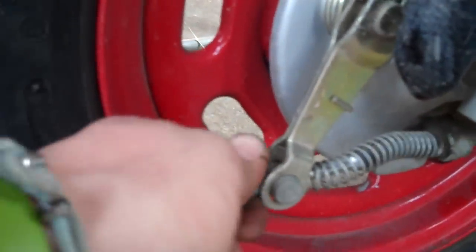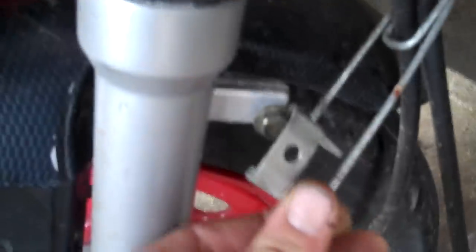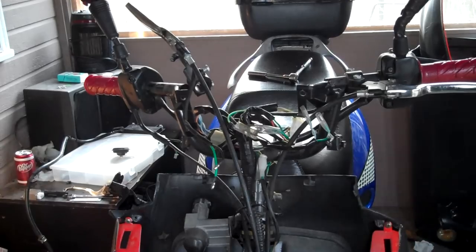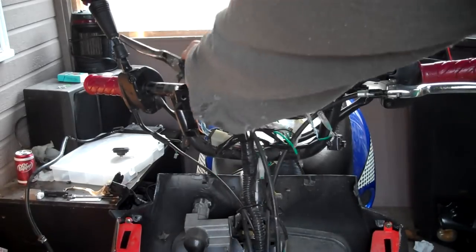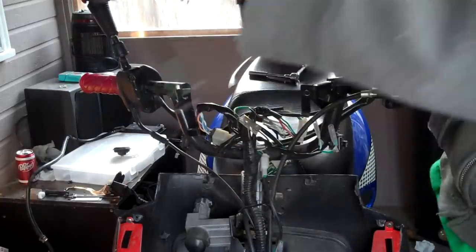To loosen and remove your brakes, you're going to start from here. Loosen this and pull this cable off — that disassembles your cable off of your drum brake. Right here on your fork, you want to disconnect where your cable is attached to your fork. Once you've disconnected the brake lever, go ahead and pull that whole cable from there.